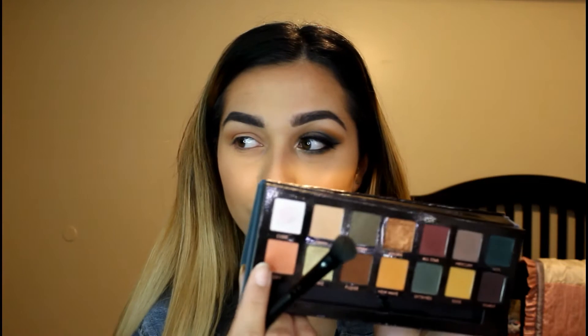And now I'm just going to be grabbing Roxy. You just want to grab a little bit. I'm using the brush that comes with the subculture palette. And you just want to put that on your crease as well, just to make it a little bit more of a peachy kind of look.